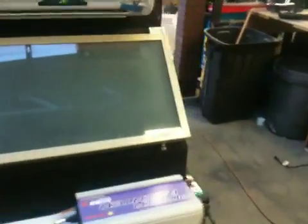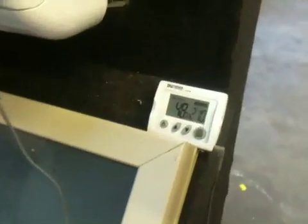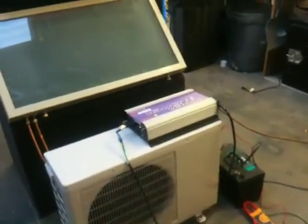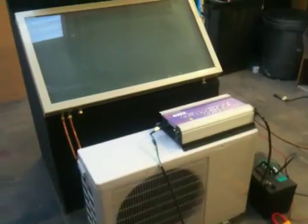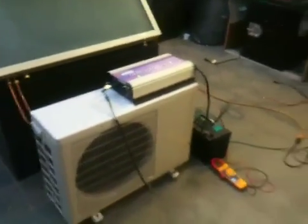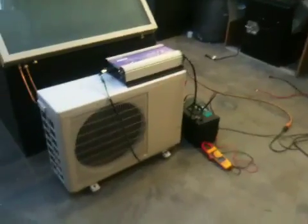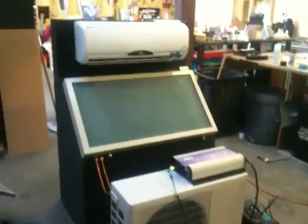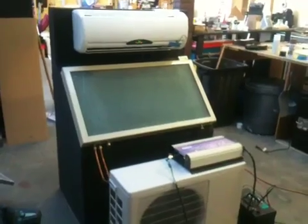Here is our thermostat and we're putting out 48 degrees. So if we had a solar panel hooked up to this, running this system on a sunny day, that inverter would work just fine for running this unit — if we had, you know, six amps coming from the solar panel.